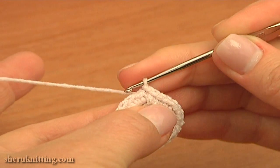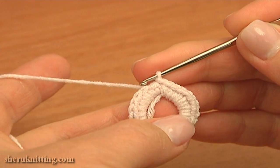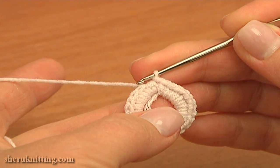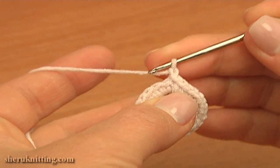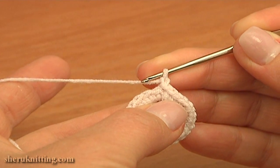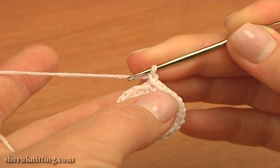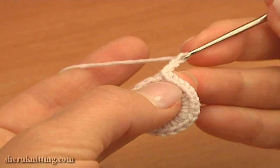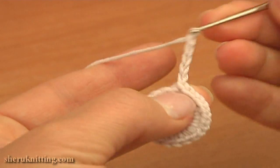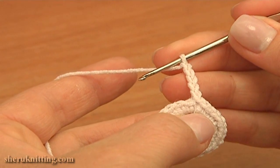Begin the second round — the last round — where I'll be crocheting petals. Make 1 chain stitch up, then chain 4 more to begin the first petal: 1, 2, 3, 4. Then work 3 double treble crochet stitches together.